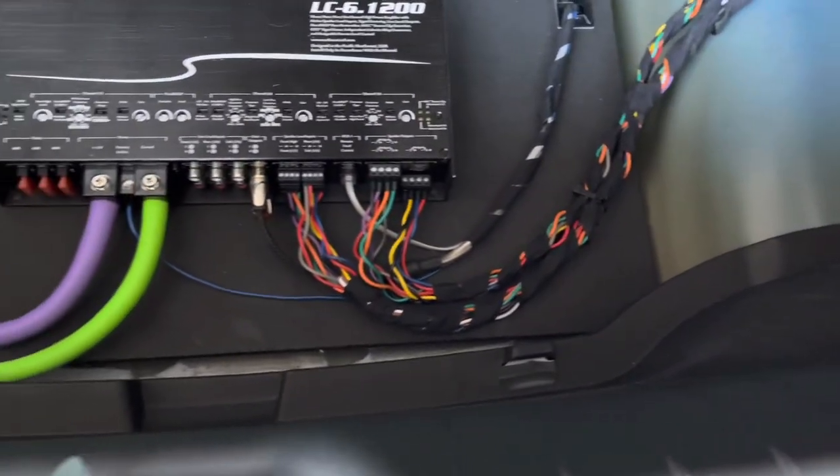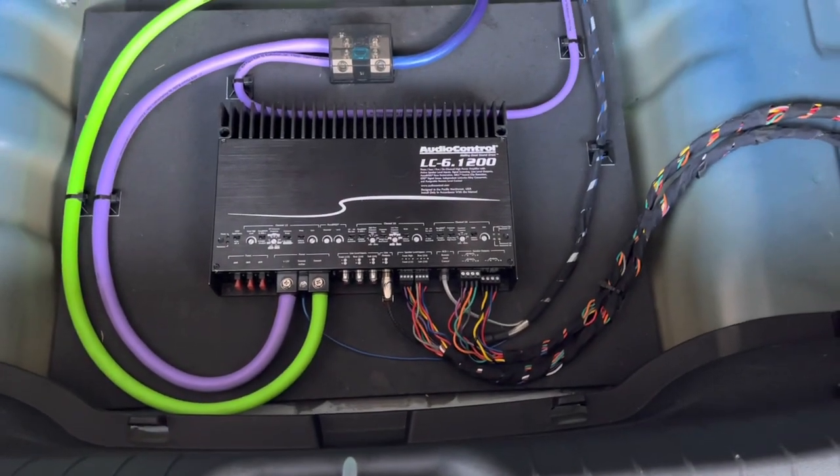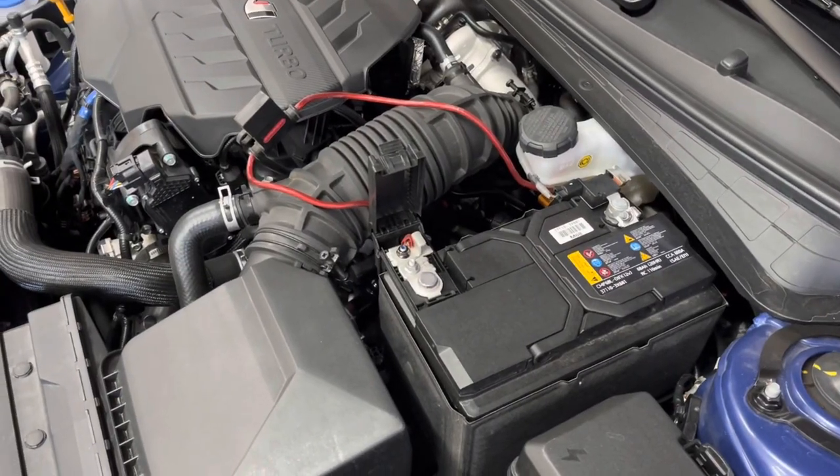If you're installing entry-level or mid-tier aftermarket speakers and are okay with the vehicle's overall volume level, then an aftermarket amp, although nice, wouldn't be required.